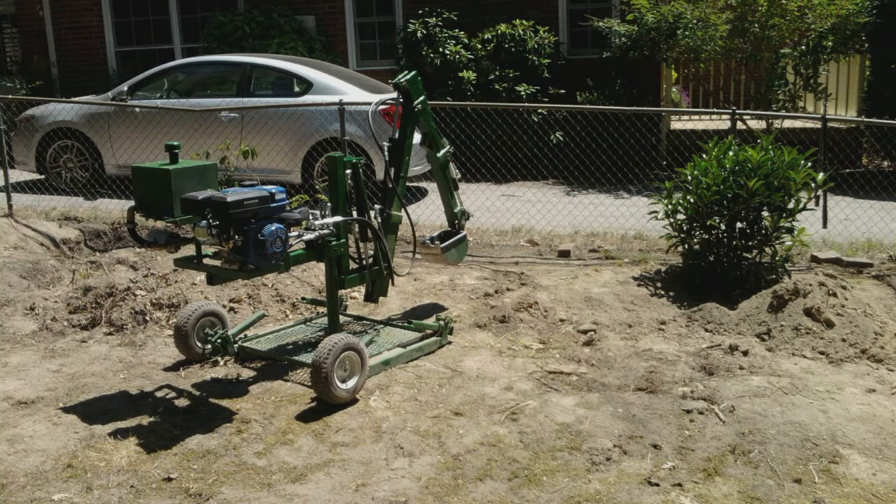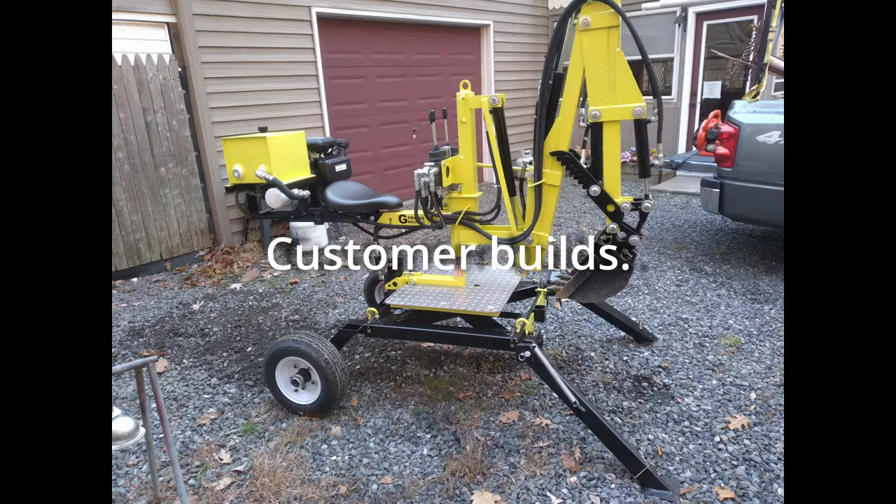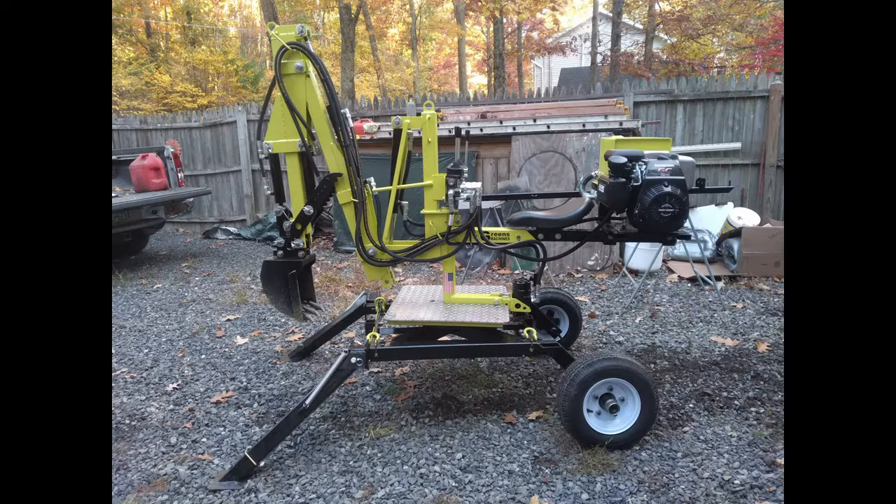I have had many successful builds over the years. I have even seen other people build a backhoe from my plans and take it to the next level. Sometimes a new idea or way of doing something is hard for some people to understand.